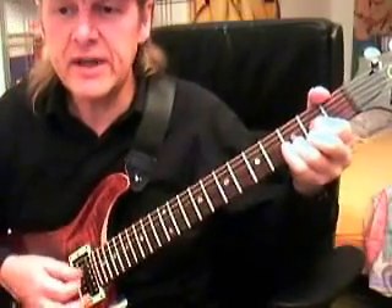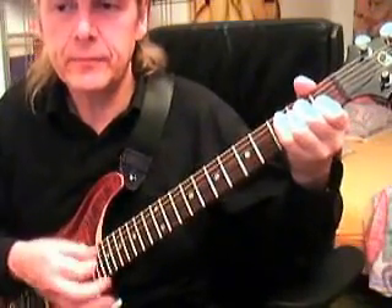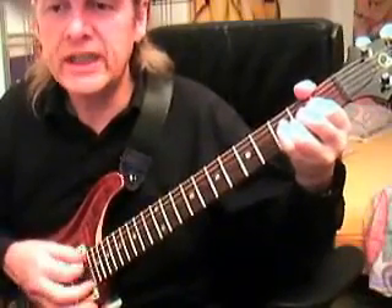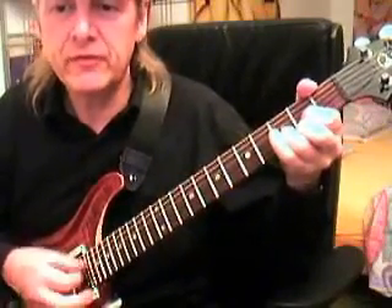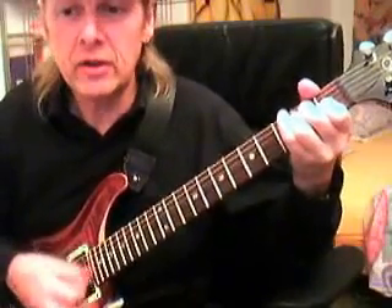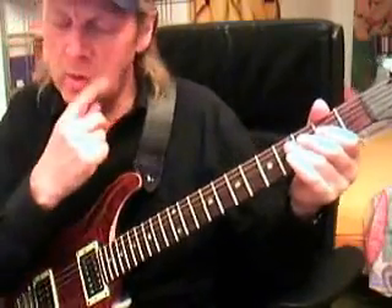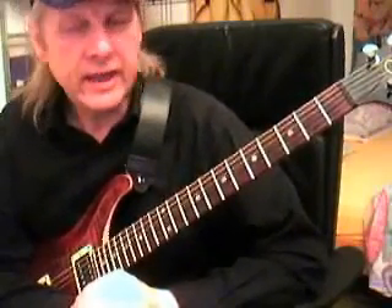We are on the D, then go back to the A and E. 'Deep down in Louisiana, close to New Orleans, way back up in the woods among the evergreen, there stood a log cabin made of earth and wood. When lived a country boy named Johnny B. Goode, who never ever learned to read and write so well, but he could play the guitar just like ringing a bell.' And so on - the last chord can be an E or you stay on the A.